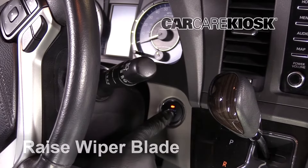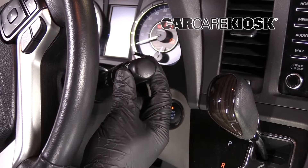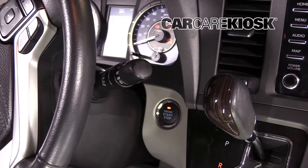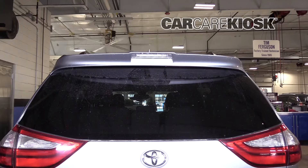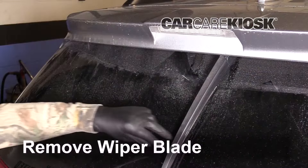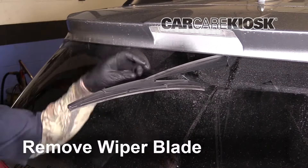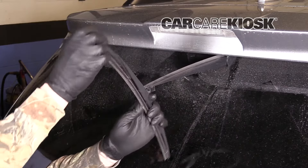To turn the rear wiper into the service position, you will need to put the car in the on position. Turn the wiper blade on and turn the car off when the wiper blade hits the bottom of the arc. Raise the arm and twist the blade. Once you feel resistance, keep twisting in a firm and controlled manner. The blade should pop off.